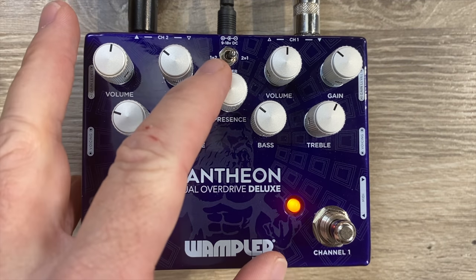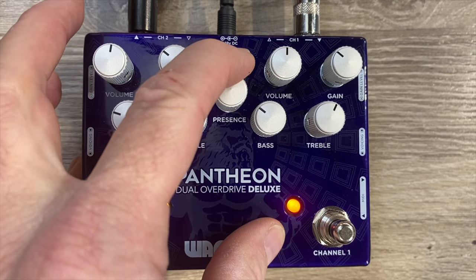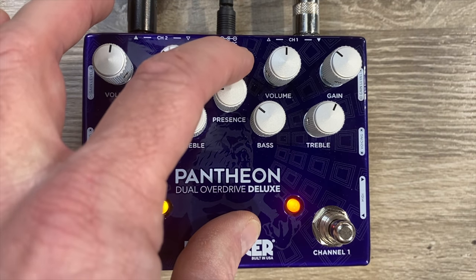One thing I didn't mention — and I see this mistake quite a bit with the single version of the Pantheon — with this presence control, what I normally do is start it all the way down. If it's too dark, then just simply brighten it up a little bit. I always start at zero because putting it right in the middle can be too bright depending on your setup. Start from zero and move it up until you find where you like it. With this particular guitar, I'm about nine o'clock on both channels.